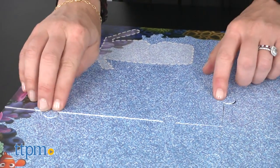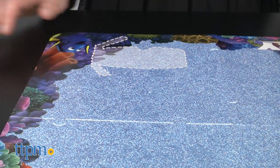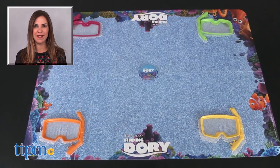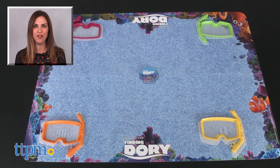Kids may enjoy putting together the game board puzzle, looking at favorite characters on the cards, and even playing with the masks, but the actual gameplay will not be the winner here. For where to buy and current prices, find us at TTPM and subscribe to our YouTube channels for more reviews every day.